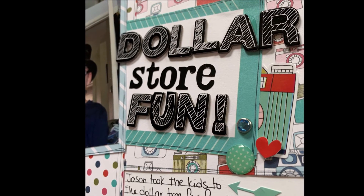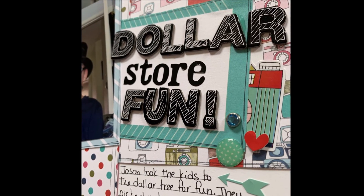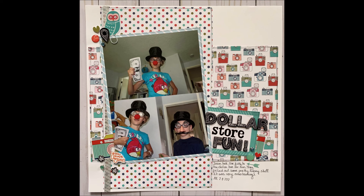So here's a couple of photos, and I hope you like this video. Please leave me a comment below and hit the like button, and I will see you guys next time. Thanks for watching. Bye.